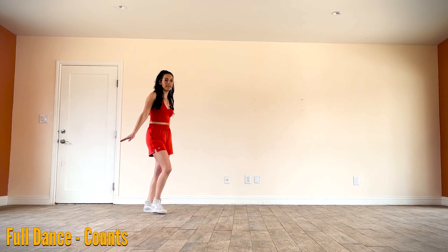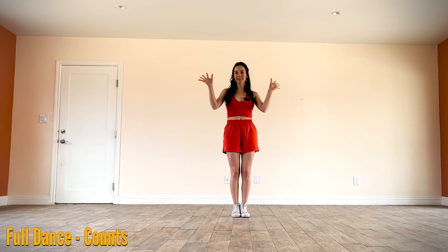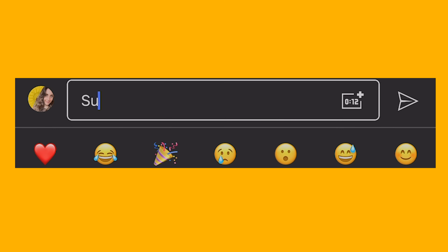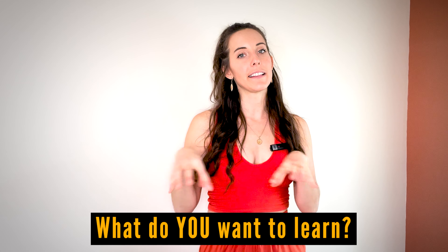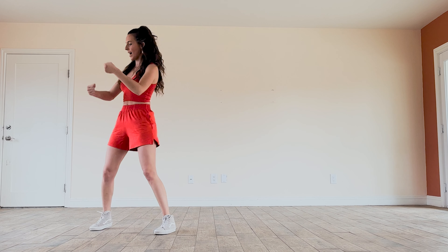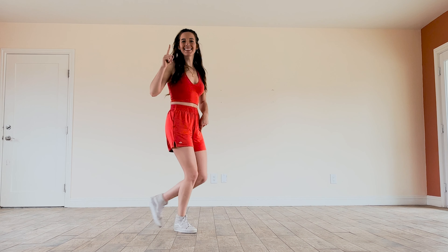End of dance — no funky tags or restarts. You learned Sunroof! If you learned this dance and you love it, please let me know by typing 'sunroof' in the comments below. If you have any dances or songs you'd like a tutorial or demo for, let me know in the comments too. If you're ready to do Sunroof with music, click this video right here and we shall dance it together. Otherwise, rewind and replay as much as you need — I'll see you in the next video whenever you're ready. Bye!